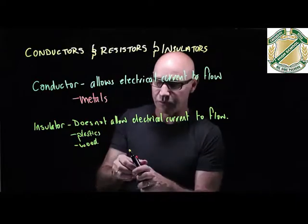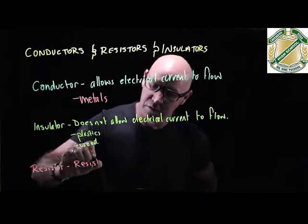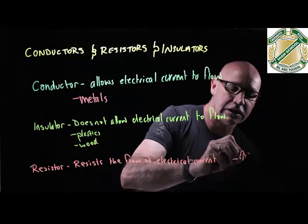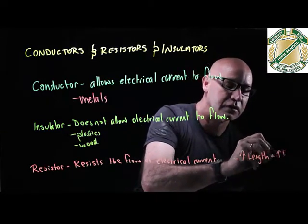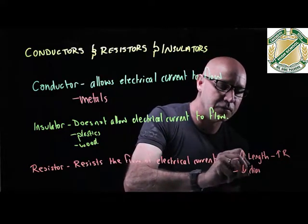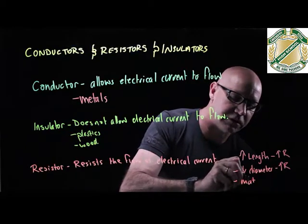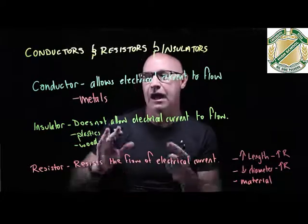The final one is called a resistor, which resists the flow of electrical current. Resistance is related to a couple of things: if you increase the length of the wire, you increase the resistance. If you decrease the diameter of the wire, you increase the resistance. And it also depends on the type of material — some materials readily allow electricity to flow, others do not.